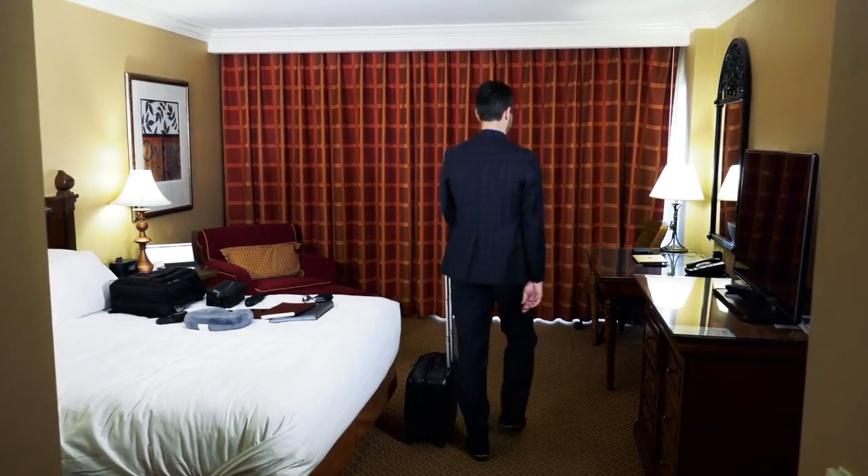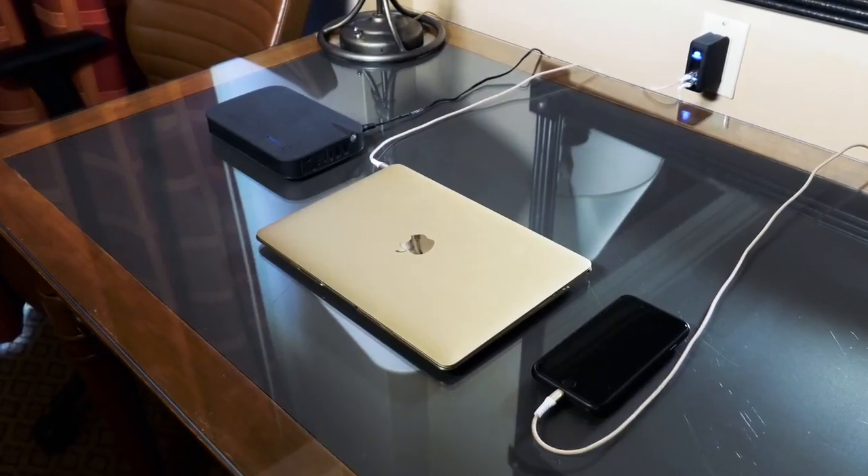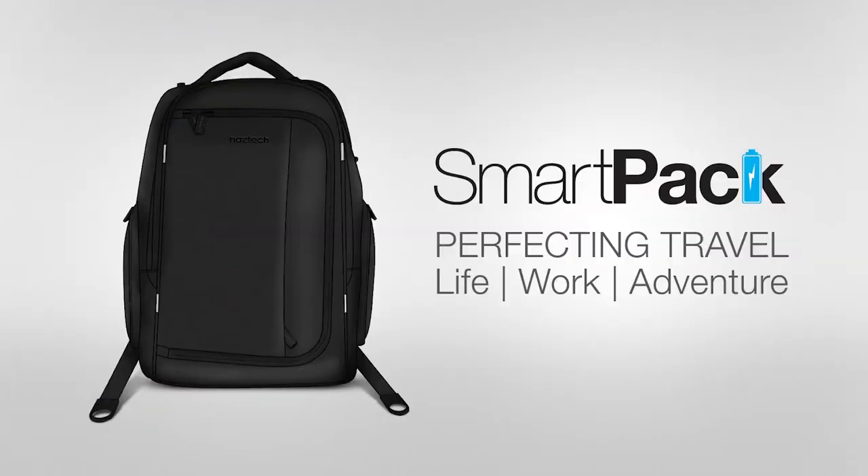The major challenge for today's traveler is not only how to carry everything you need, but how to keep it all powered on the go. The NASTEC SmartPak is the ultimate travel companion.